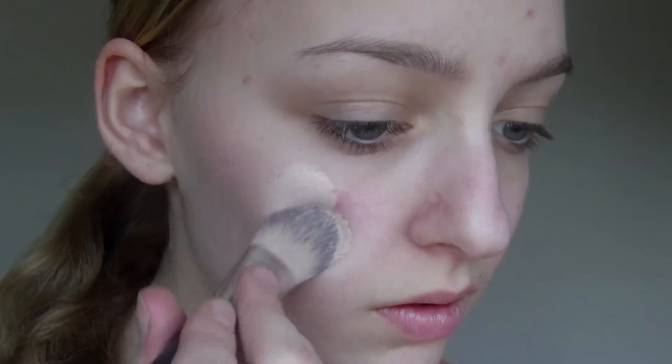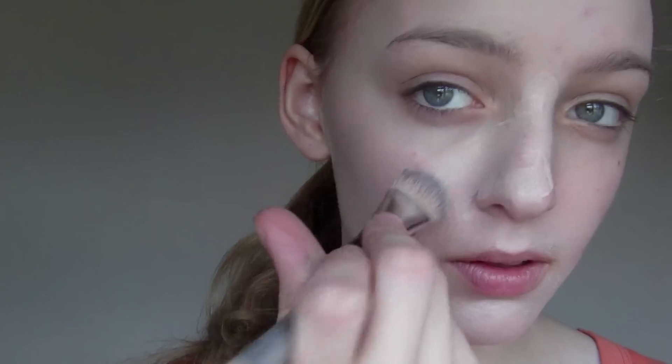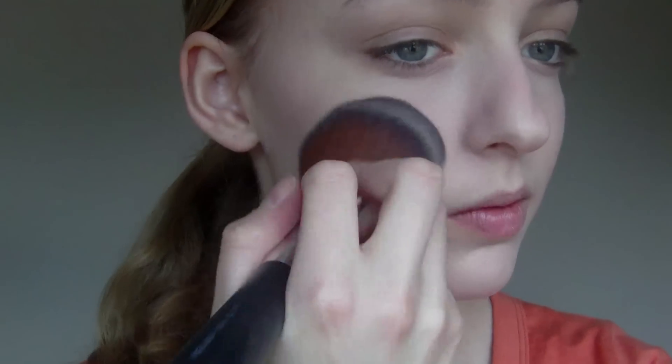The first thing I'm going to do is apply my Revlon Color Safe foundation using a foundation brush. Then I'm going to apply a loose powder all over my face just to set the foundation.